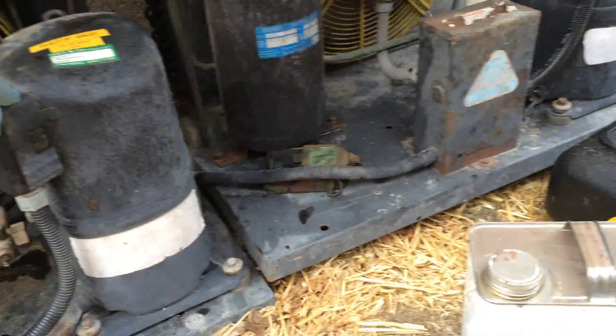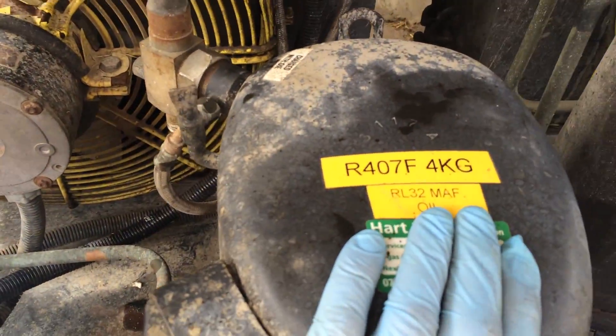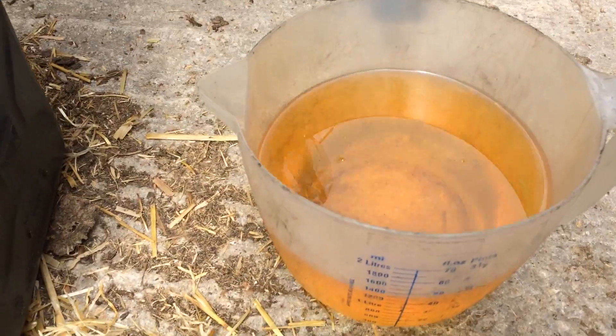I just drained the oil in the compressor again — we did this a few months ago. That's all we converted to 7M. It's come out looking a lot cleaner.